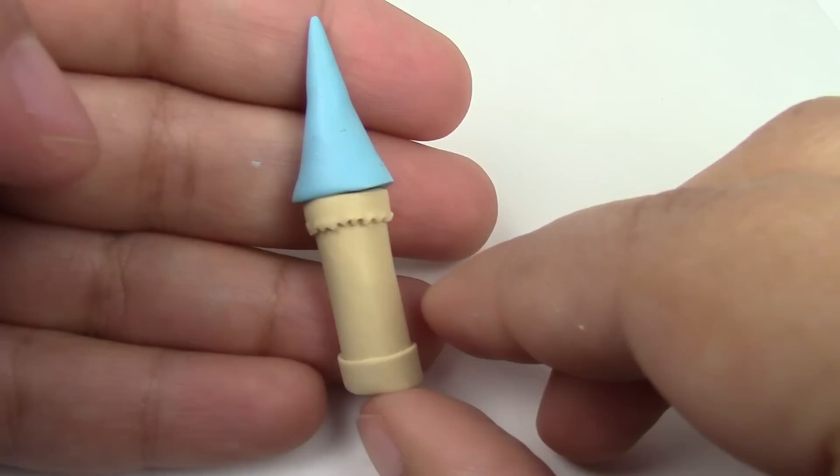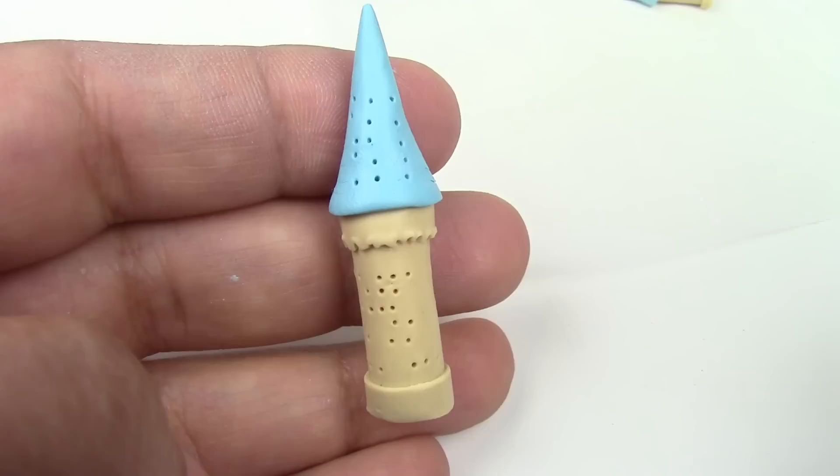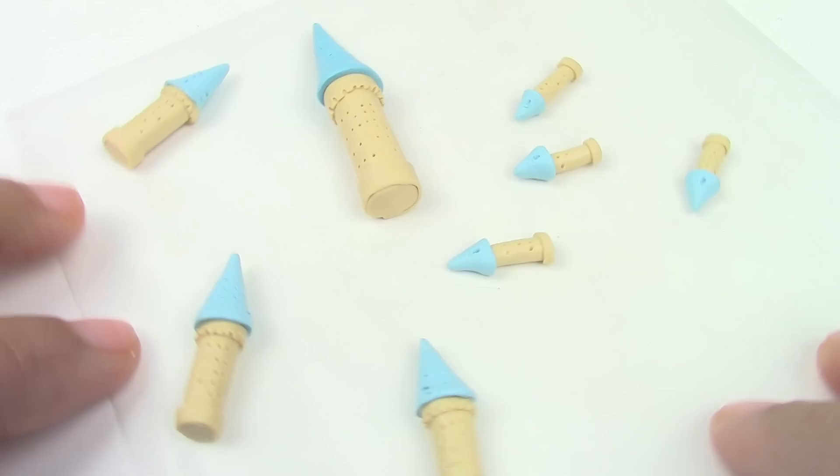Make as many towers in the sizes that you need — I made eight of them. Add windows by poking them with your pointy tool, and of course do that to all of them. Add texture to the roofs if you want.